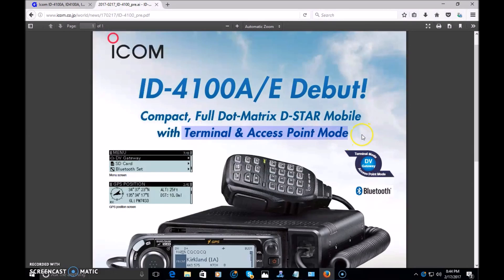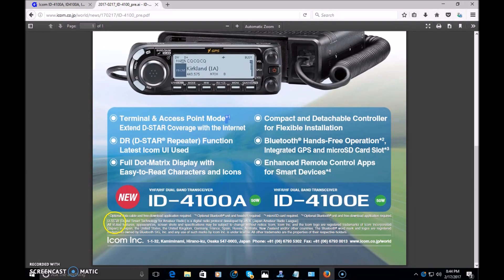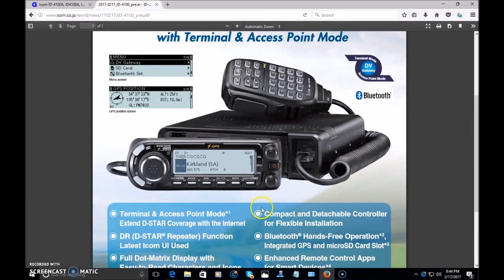If you're not familiar with those, terminal and access point modes are available in the ID-51 Plus 2. Terminal and access point mode extends D-Star coverage with the internet. The terminal mode — you can set this radio up with an optional data cable, and the software download is free. The cable is probably an additional purchase; not sure about the price on the cable.